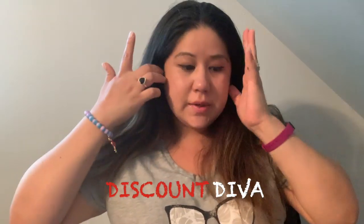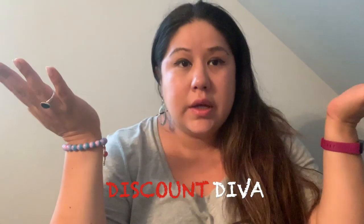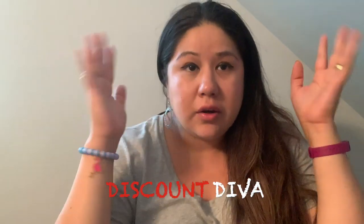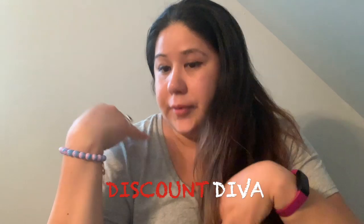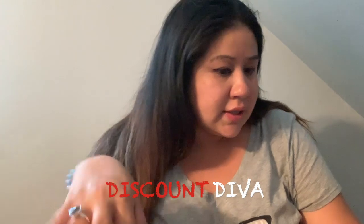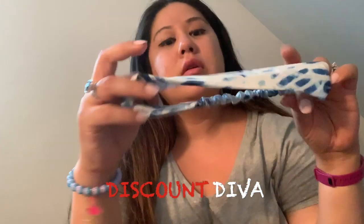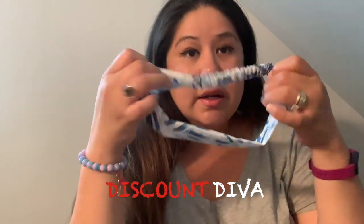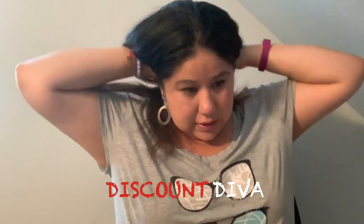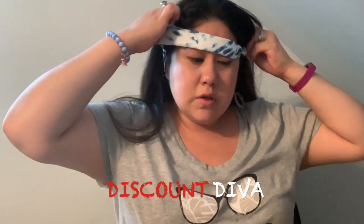I have my hair like this because this video is going to be dedicated to headbands, head wraps — all headgear from the Dollar Tree. I have old ones and new ones. Today I picked up three. This was one of them: the white with the blue. You can see it's almost extra large, and I'm gonna show you guys how they look.